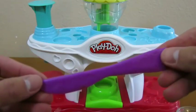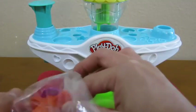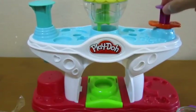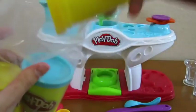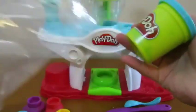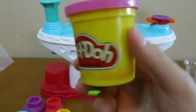Here's a yellow spoon, a purple knife, a blue spoon, and a tool to make our whipped cream. Let's open up our Play-Doh. Here we have white, yellow, blue, and pink Play-Doh.